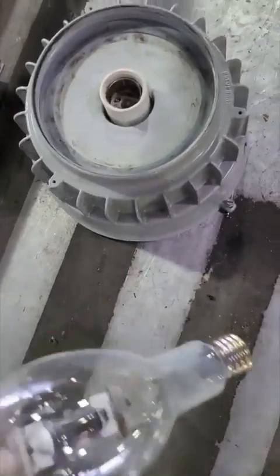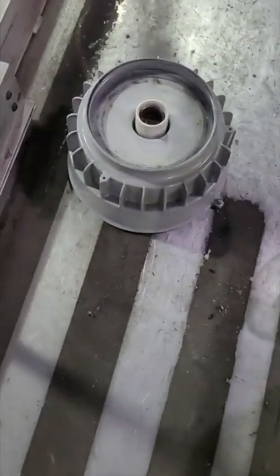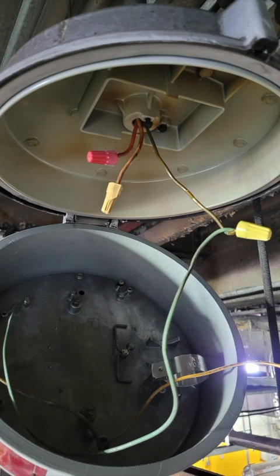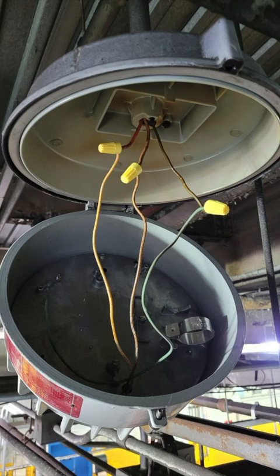I put the old bulb down in the straddle lift. Then I connect the ground, then I connect the neutral, and then I connect the hot. Here we go.